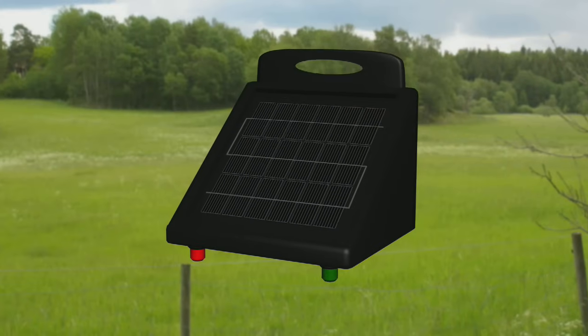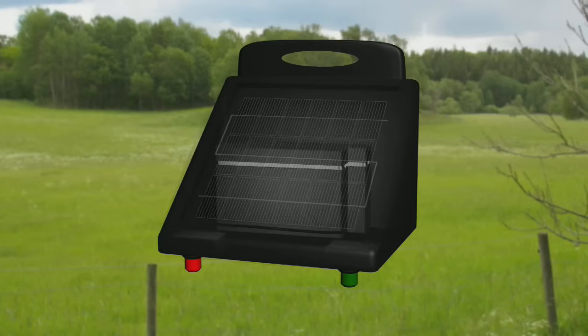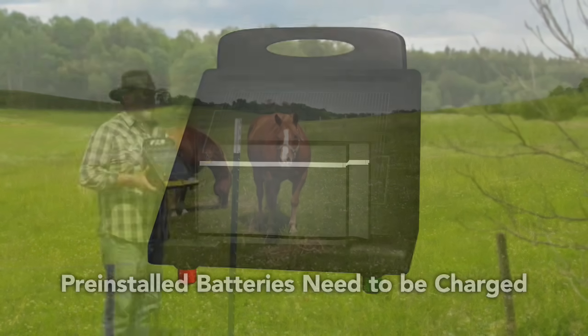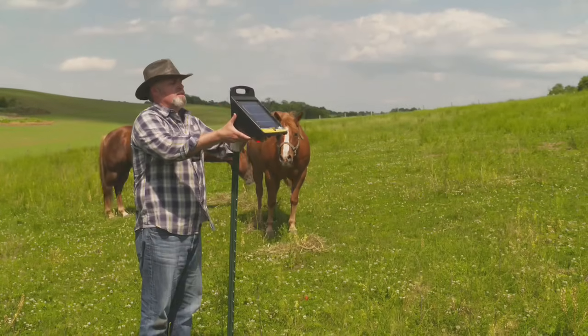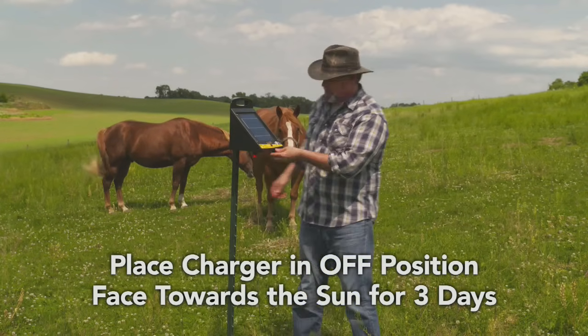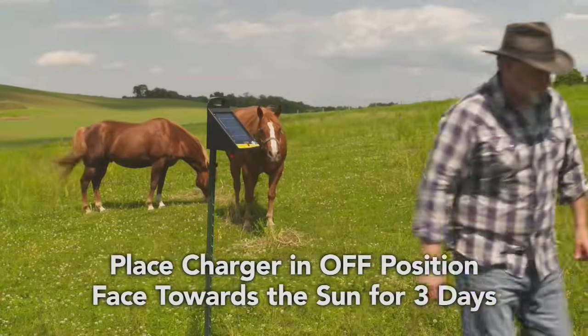The most crucial step for solar charger operation begins before installation. Solar chargers come with one or two pre-installed batteries that need to be charged. To ensure optimal battery life, place the charger in the sun in the off position for three days before turning it on to properly charge the battery before your first use.